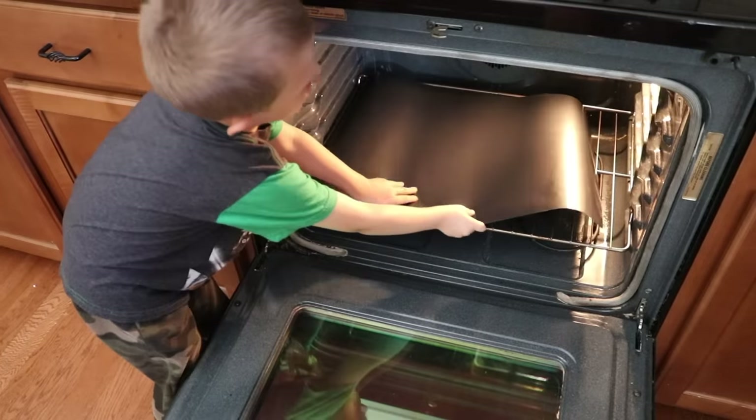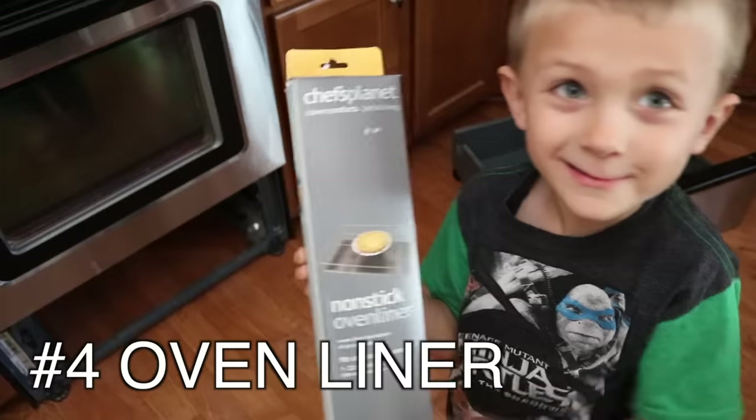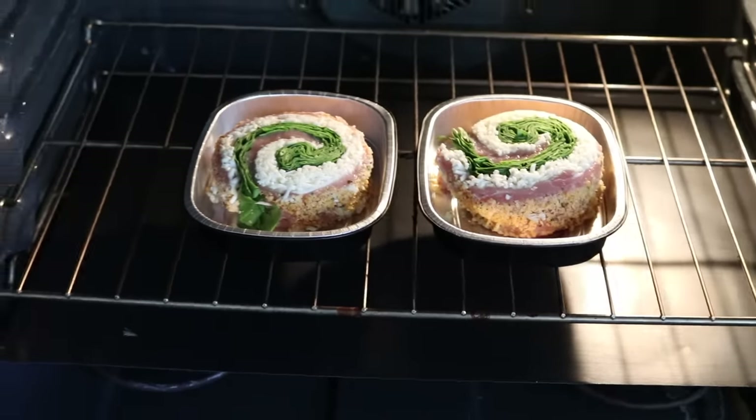After all of that work, we decided to invest about $10 in an oven liner. These things are awesome — they catch all the spills in your oven to prevent future cleaning. I think these are totally worth it. I'll put a link down below.